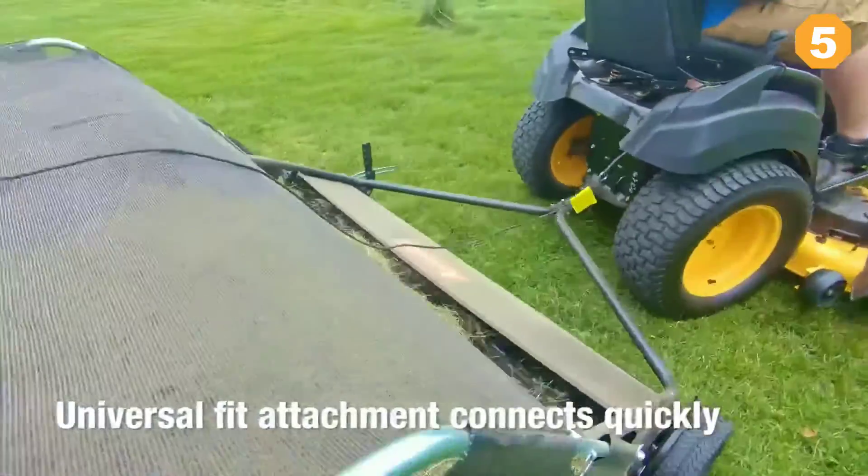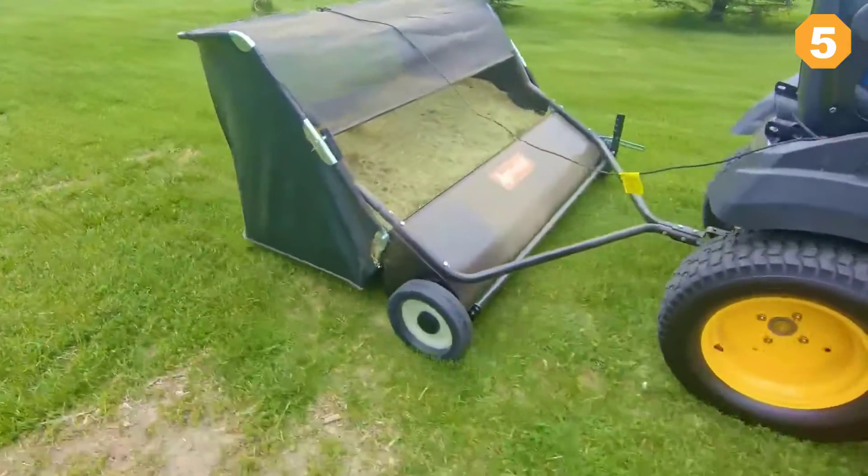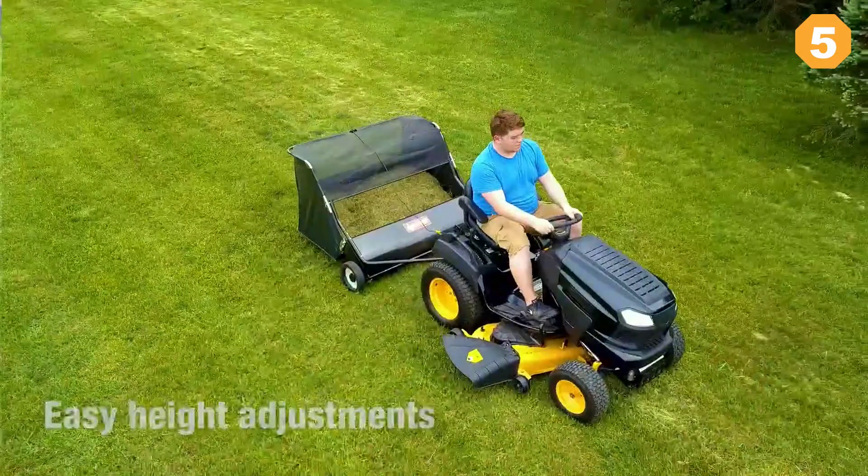A universal fit attachment connects quickly to any tractor hitch plate, and the durable stamped steel housing ensures it will last season after season. With an easy high-capacity large flow-through bag, you'll have plenty of space to fill.